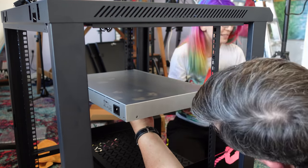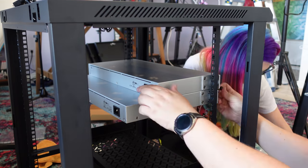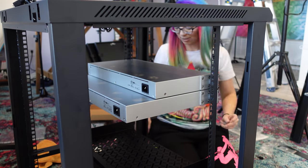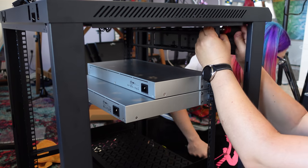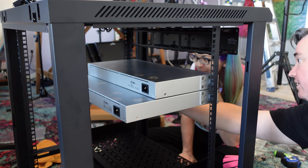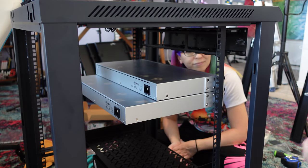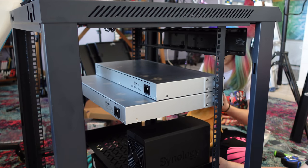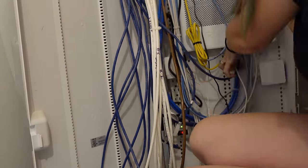We determined how much space the NASes would take up and decided to install the Ubiquity equipment right above that. This first big silver piece is my Ubiquity Dream Machine Pro, or UDM Pro, which should replace my ISP's box for my fiber connection. Then we placed the 24 port Switch Pro right above it — this switch has enough ports for most of the rooms in my home since the house already came with Cat5e pre-installed. Russell also recommended adding a cable organizer at the very top to feed all the Ethernet lines comfortably down to the switch and keep everything looking clean.